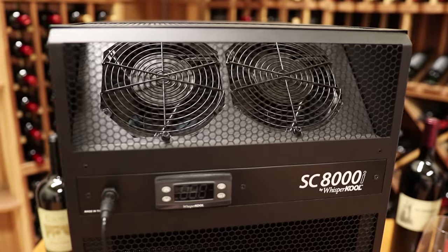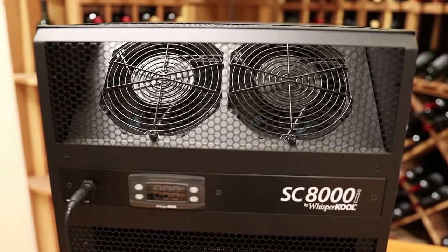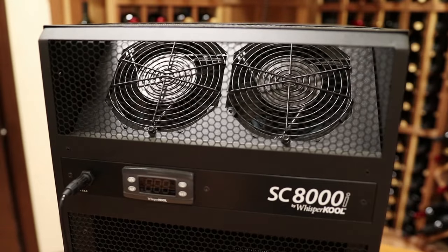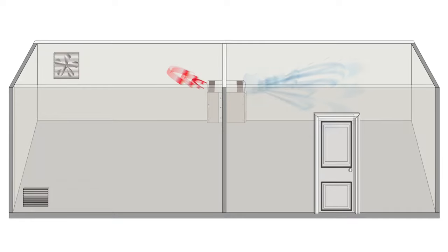Dynamic airflow improves air circulation in order to maintain a consistent temperature throughout the cellar. The fan systems have been mounted at a 45-degree angle, allowing air to flow up and around the cellar. This design is even more effective on the condenser side, where the fans keep the hot air from settling around the unit, which would compromise its ability to cool.